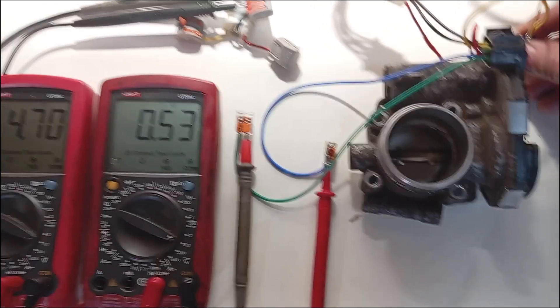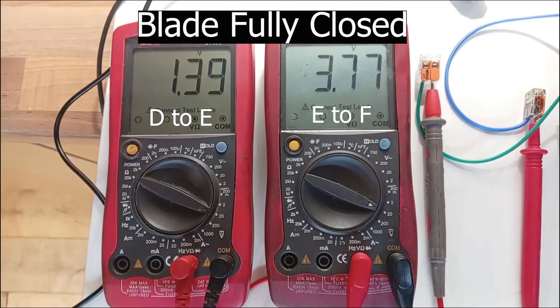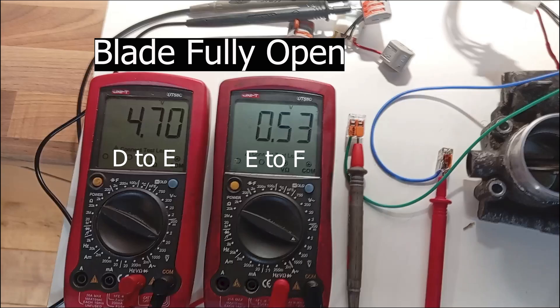We can monitor both TPS voltage outputs as the blade moves. Don't switch the 12 volt motor supply on to start with — the 5 volt supply should be on. This will show the TPS voltage readings with the blade in the fully closed position. You would expect to get 3.7 volts and 1.4 volts, or thereabouts.